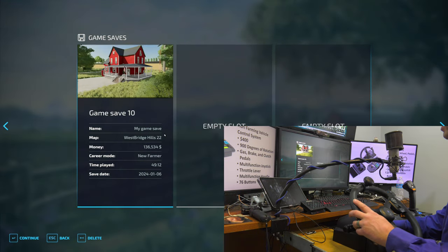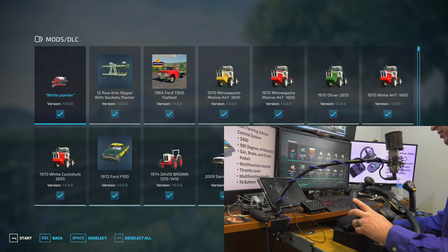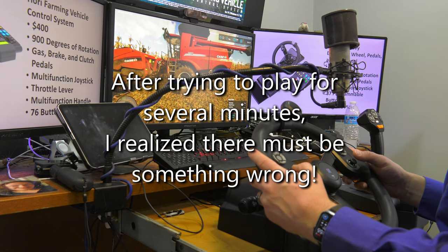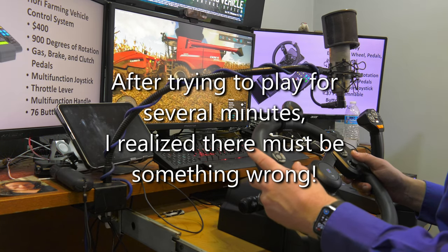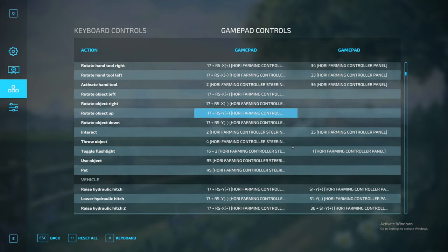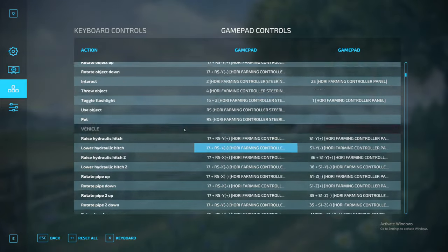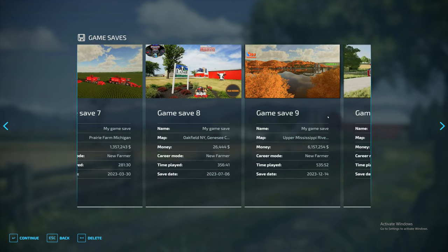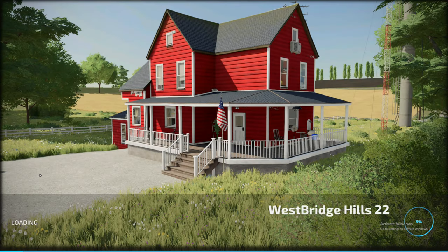Let's go ahead and load up our career here. Actually, I went back into the game pad controls and reset all the controls. Some of the Saitek stuff that was there is no longer showing up — now we're just seeing the HORI new steering wheel. I think that'll fix some of the other issues we were having. So if you were previously running a wheel and switch to this system, you might need to reset your controls.